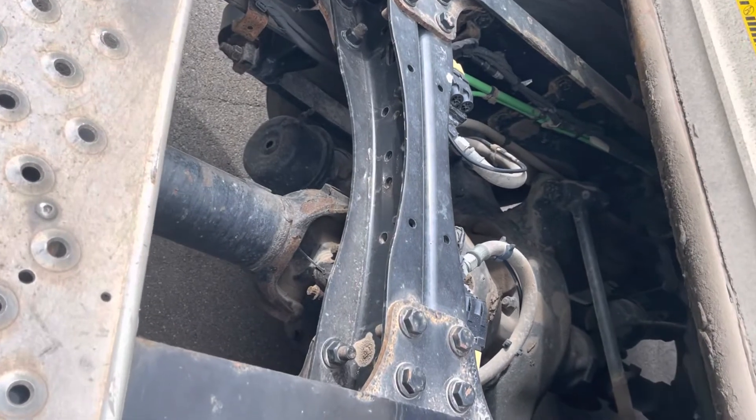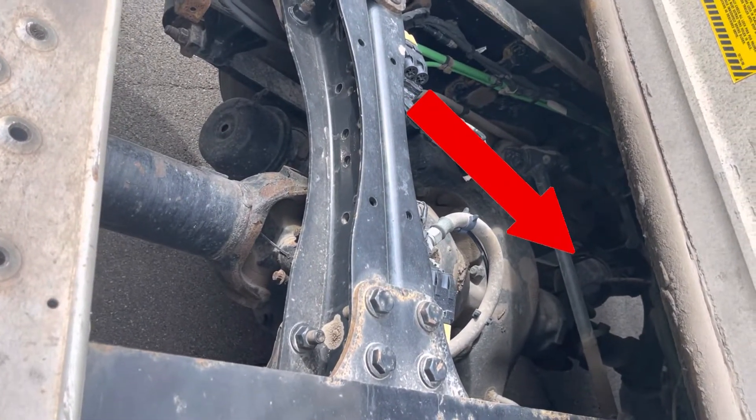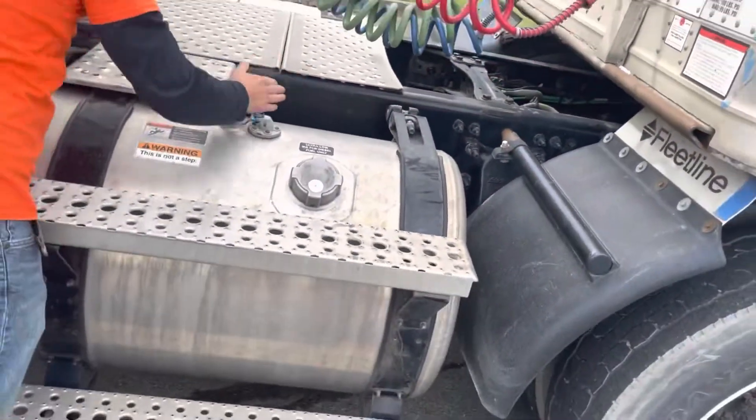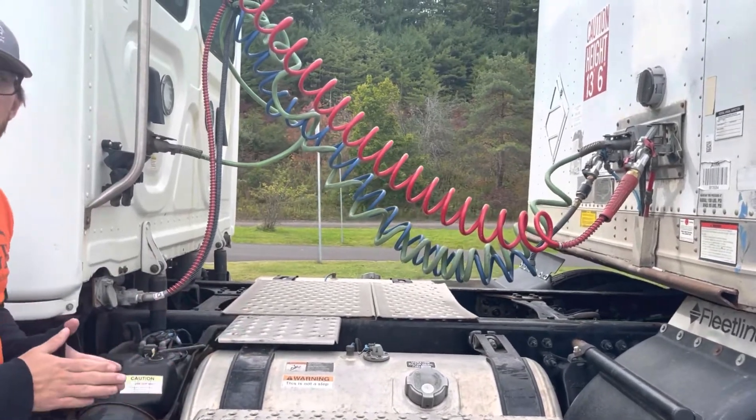At the back of our drive shaft is our torque bar. It is securely mounted with no cracks, bends, or any other damage. Coming out next, we'll inspect our frame. There are no cracks, no bends, no illegal welds, and no aftermarket holes.